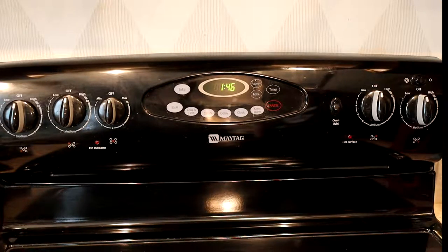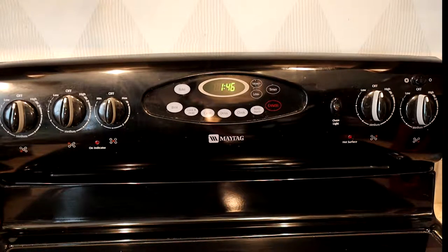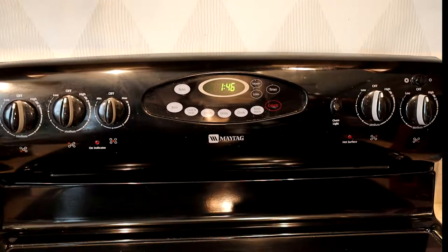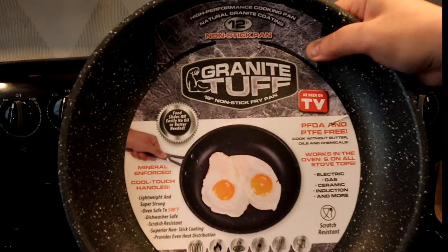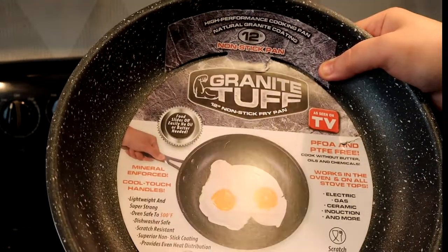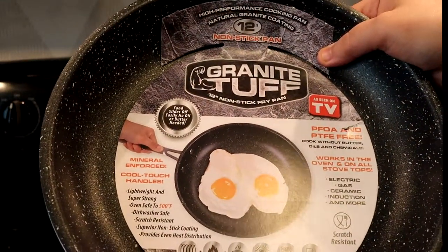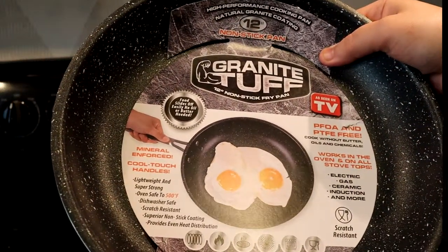Welcome back to another MattyIceReviews. Today we have another As Seen on TV review. We're at the stove again, testing another piece of cookware. Today's test will be on the Granite Tough Pan as seen on TV — the 12-inch non-stick pan version. They do make a smaller one and have other products in the line. This one claims it has a granite-impregnated coating that is super tough.